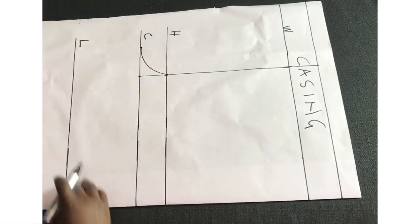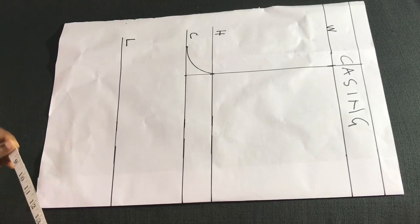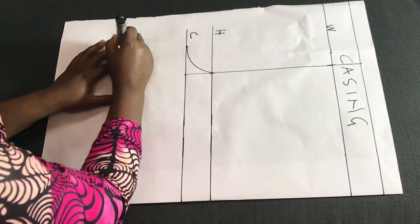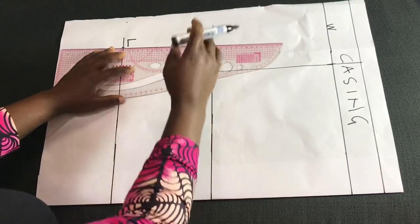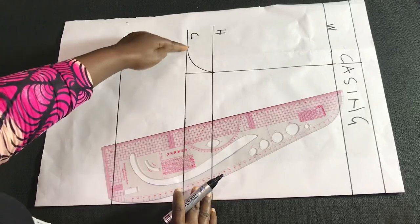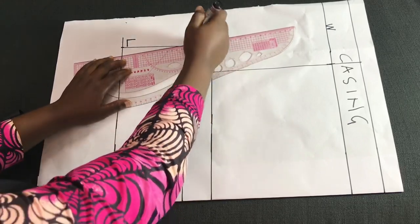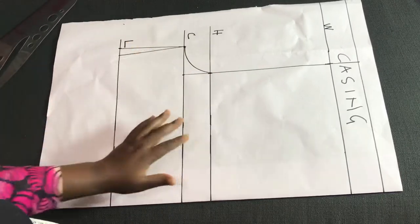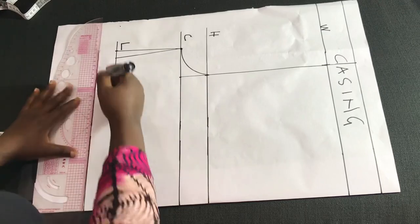The next thing is to input the thigh measurement. Whatever your thigh circumference is, divide it by two and input it at the pant length line — that's exactly what I did here. I'll connect it on a straight line. What I'm about to do next is optional: I'm going to slant this line a little bit just to give it some shape, from the crotch length to the hem of the short. Then I added one and a half inches for hem allowance.